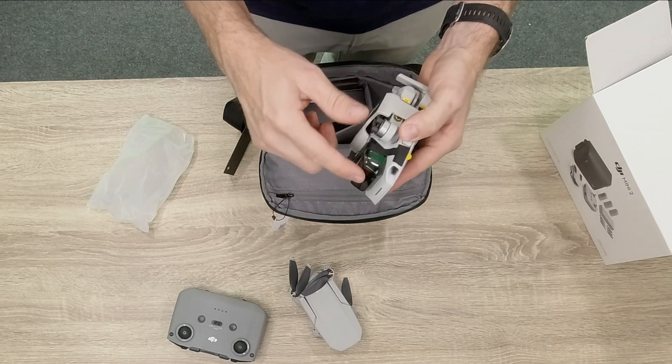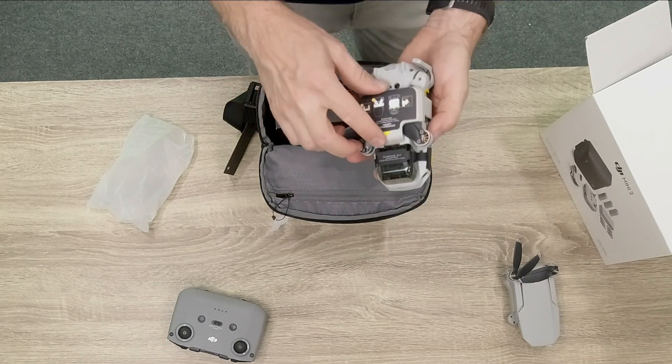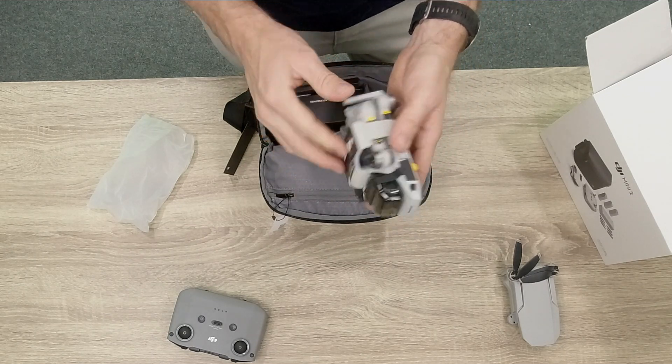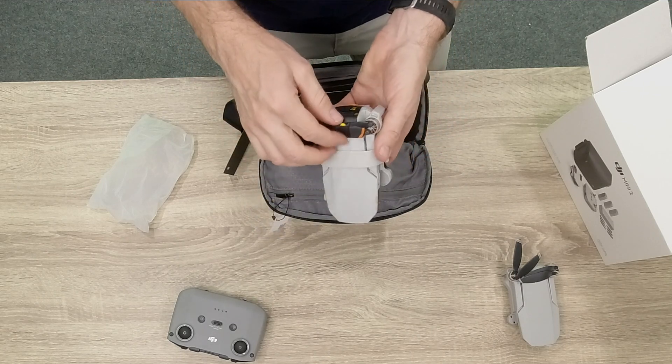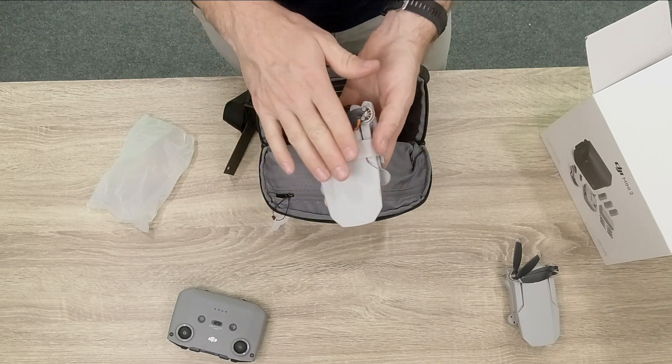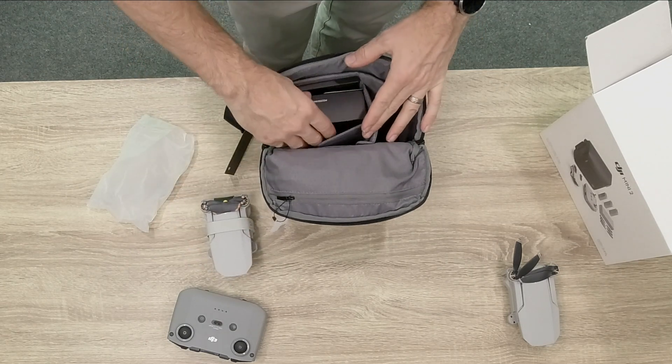You can see a 4K marking on the front of the lens on the new one. This one also comes with a full belt that goes around to keep it in place, which is pretty cool because it keeps the propellers tight as well.